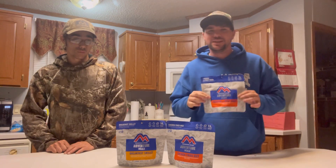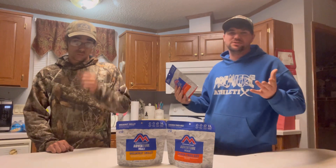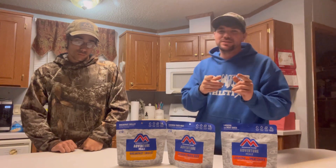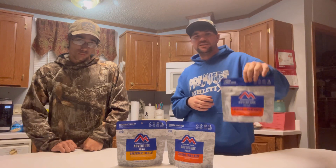We would have gone with a fire today instead of doing it over the stove, but like he said, it's been a nasty day — raining, muddy, all the wood's wet. You can't really do much right now, so we decided to do an indoor video. We're going to show y'all step by step how to do this.